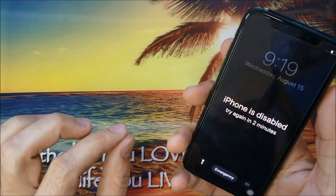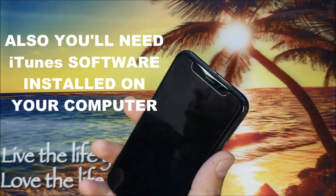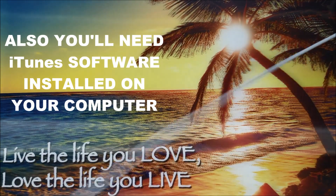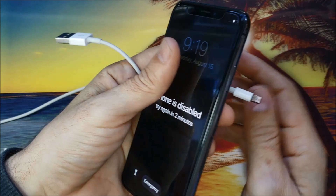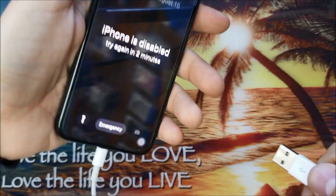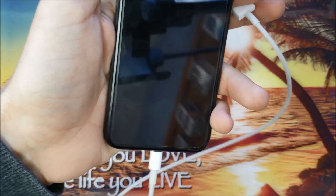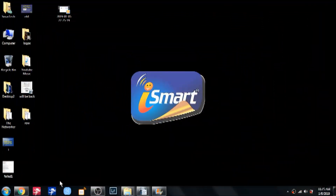To start, we will need two things: the computer and a USB cable — the iPhone charger. We will plug one end into the iPhone and the other end into the computer.